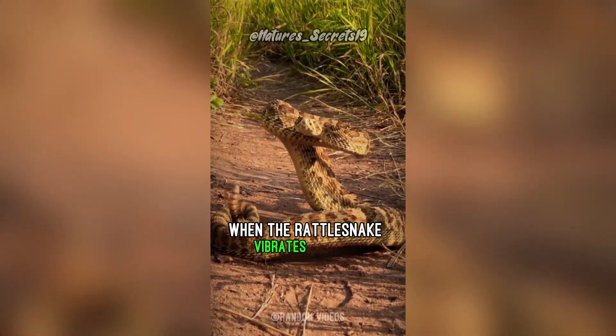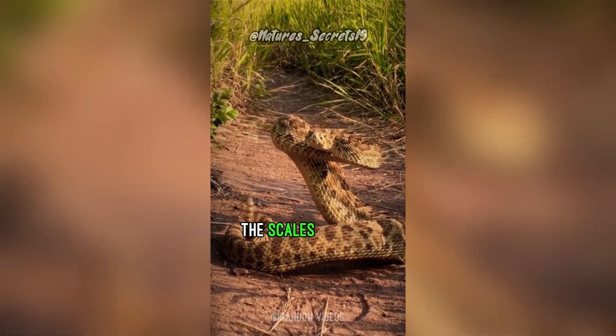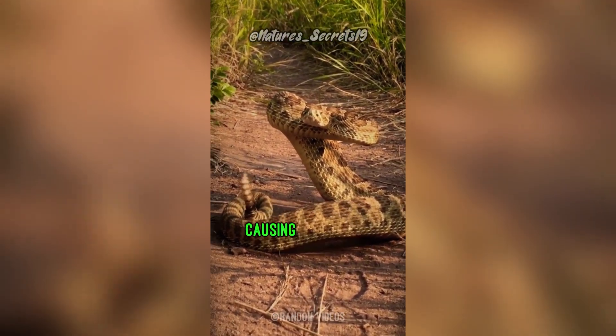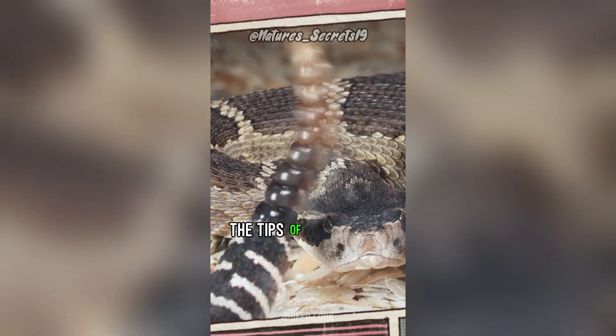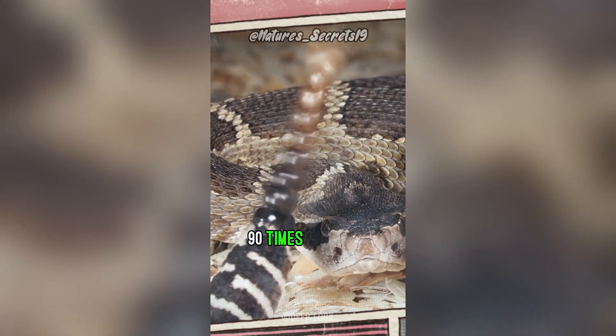When the rattlesnake vibrates its tail, the scales rapidly strike each other, causing a buzzing sound. Rattlesnakes use three shaker muscles to vibrate the tips of their tails up to 90 times a second.